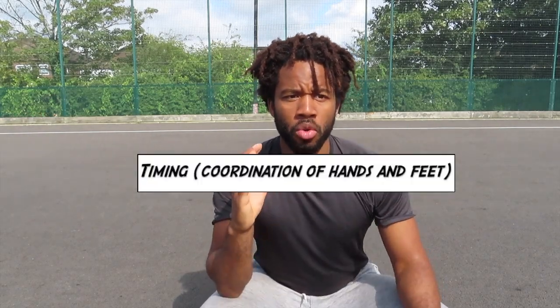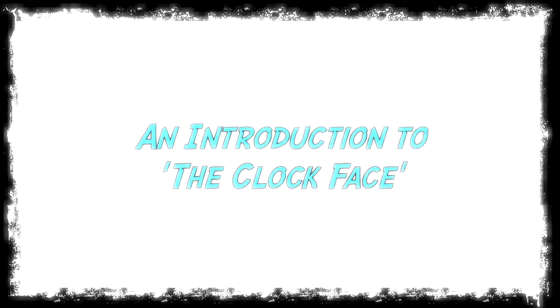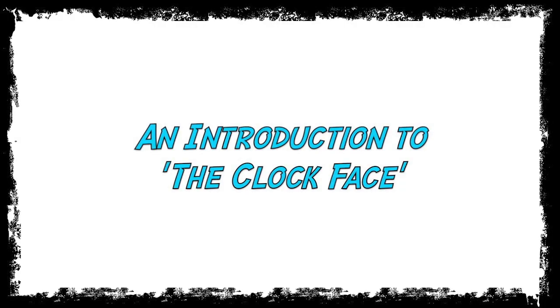Here's a tool I often recommend to help with timing and make it sharper and cleaner — I call it the clock face. Once you've got this down, once you're able to precisely time your rhythm, you can really play around with it. You can go super fast and then really break it down and bring it really slow.